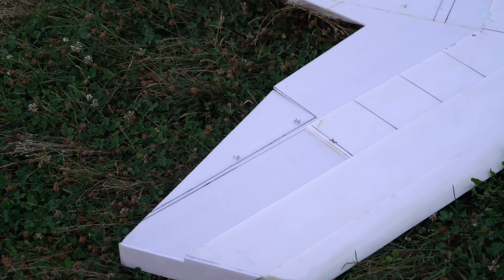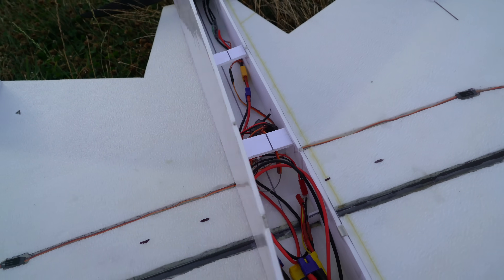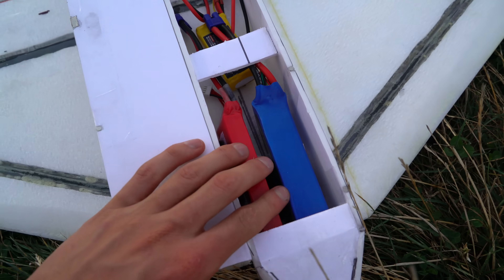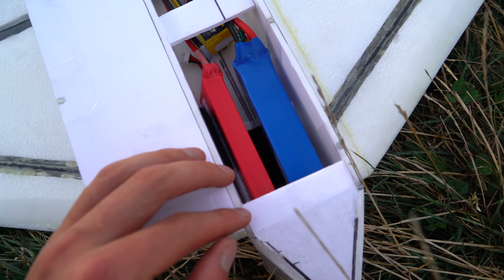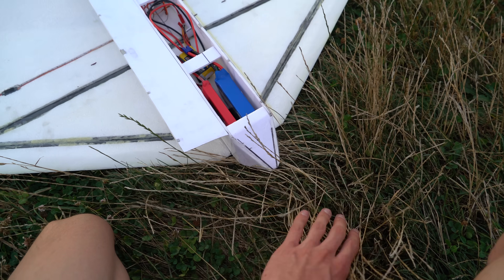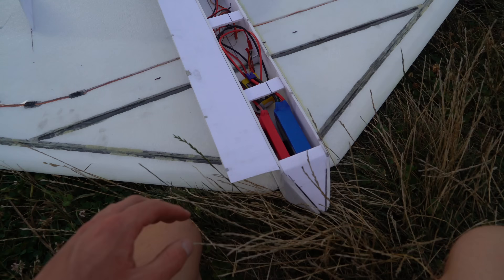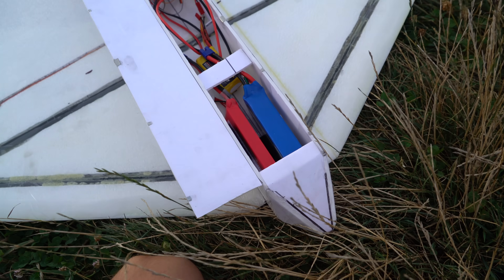Each control surface has two 9-gram servos, and underneath the magnet hatch I've got two batteries just to get the CG right. If I do end up putting solar cells on this I'll probably need to extend the nose so I can get a smaller battery further forward, but right now it's pretty tail heavy so I had to add the extra battery just for weight.